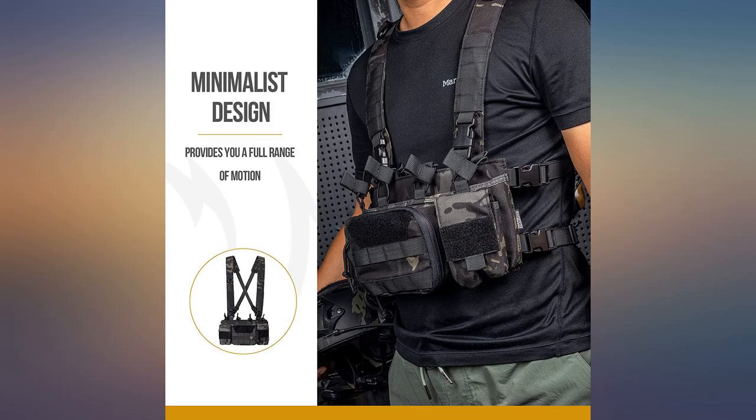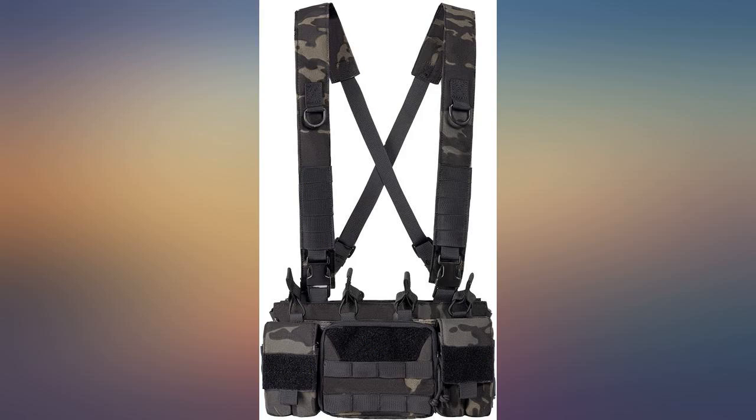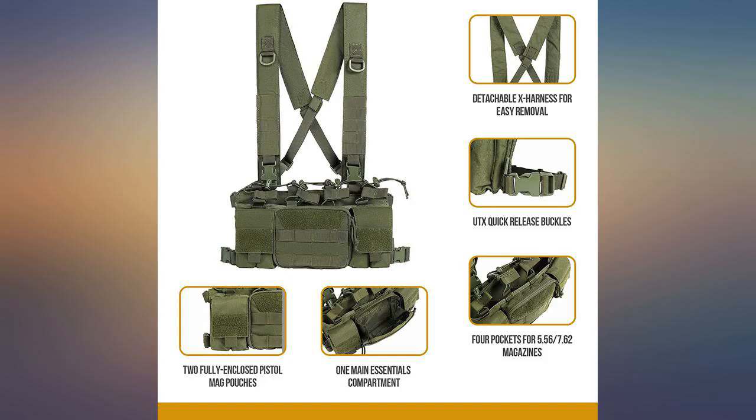Nice setup. Feels a little cheap for the price but not terrible. If you're a small male you may not be able to get it to sit as high as you like — the straps have plenty of adjustment but with them all the way in it's a little lower than I like.